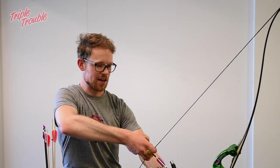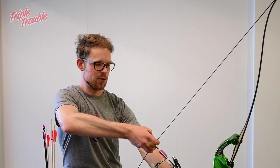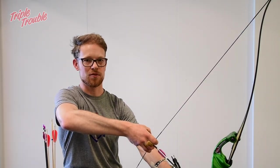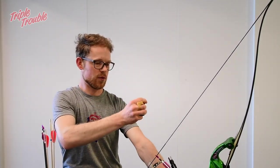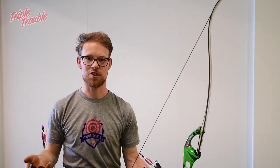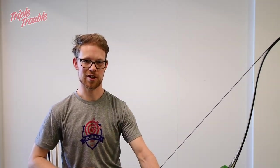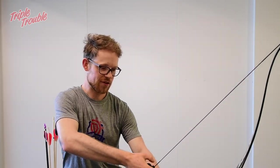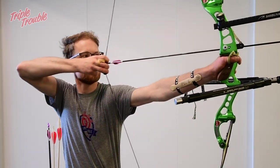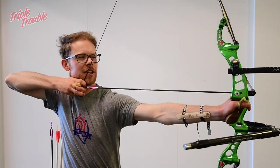What you can do with a clicker if you have target panic with a clicker — so you shoot with a clicker and you still have target panic — what you can do to train is again close distance, big target, pull towards the clicker, pull through the clicker, then wait a few seconds and only then release. So you get used to the feeling of not having to shoot when the clicker goes. We actually have a video about that process, about the clicker — you can find it right here. And now I'm going to demonstrate what I meant. So you draw your normal draw up to the clicker, you let it go, wait a few seconds and then shoot.